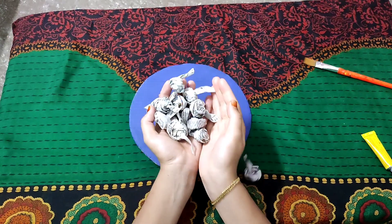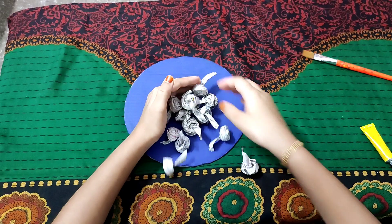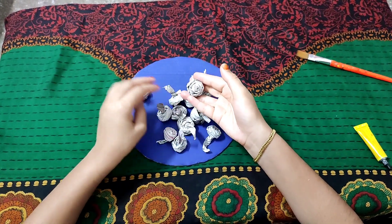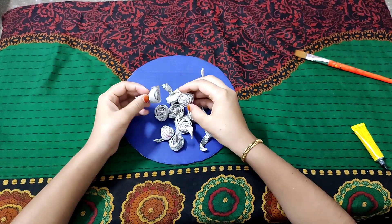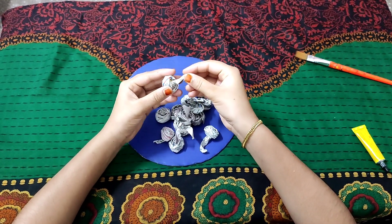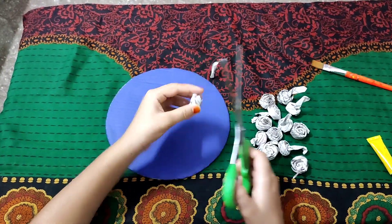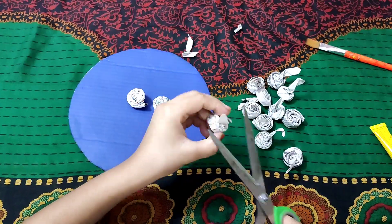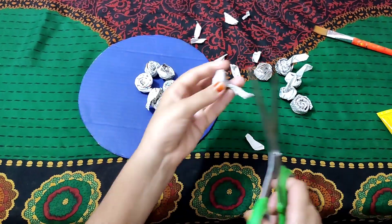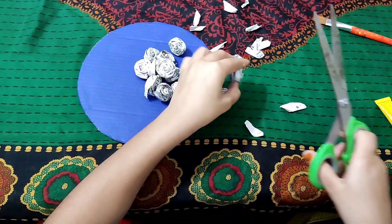I am using our flour around the flour. We will have to cut this in the middle.